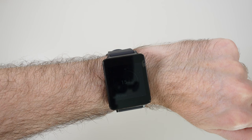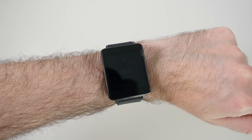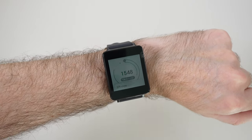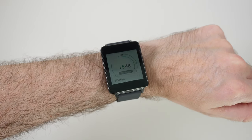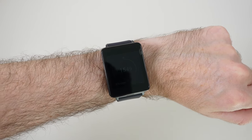Hi everyone, this is Dave from Geekanoids and in this video I'm going to show you how you can change some of the settings on your LG G watch. As you can see, if I tap the screen the watch face wakes up and it's not the brightest, and there are also some other settings that we might want to change.